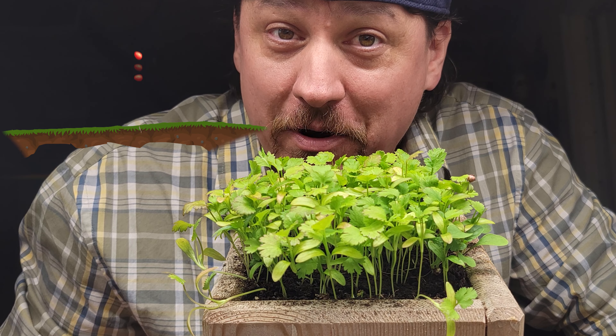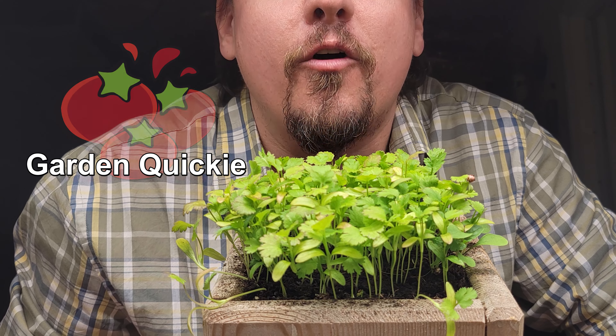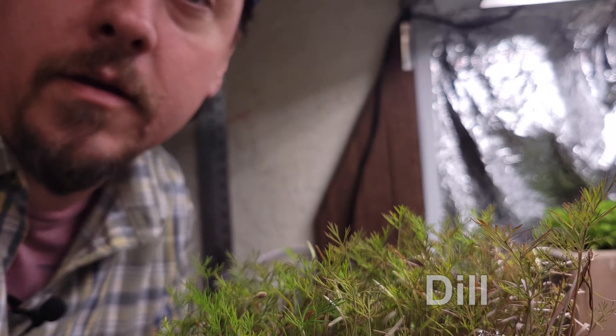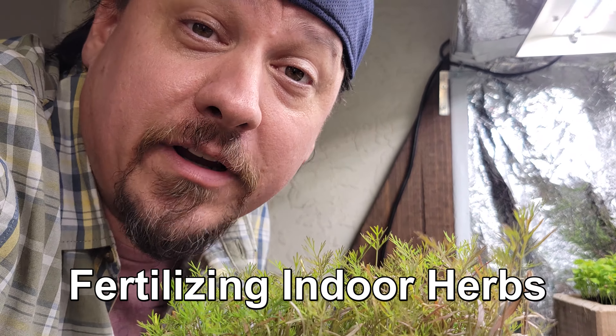Hi, I'm Jeff from the Ripe Tomato Farms. Welcome back to another episode of the Garden Quickie — the show where in two minutes or less, we're always here for free. And today's episode is all about fertilizing and replenishing your indoor herbs.